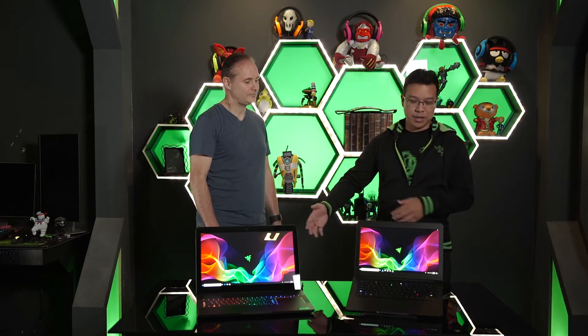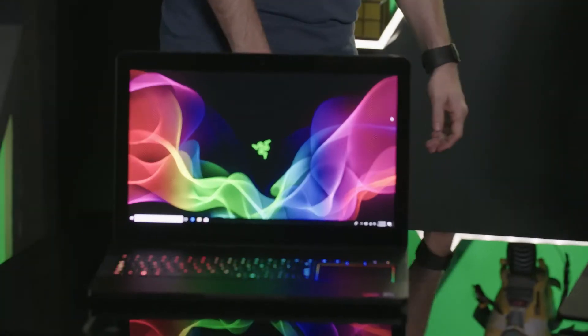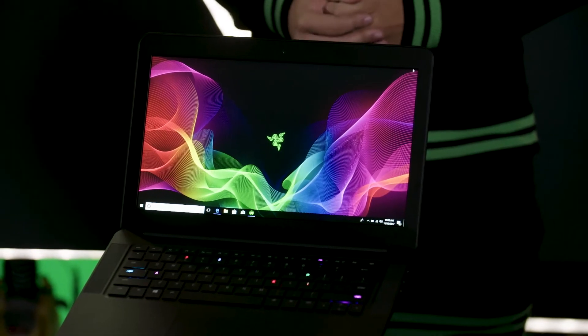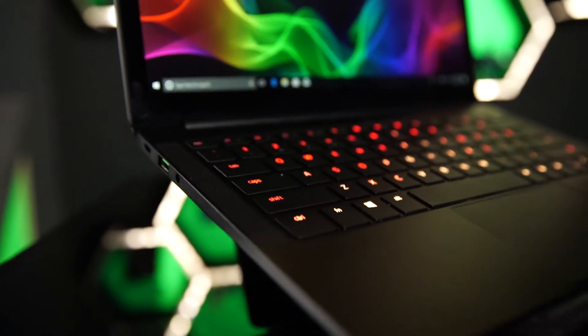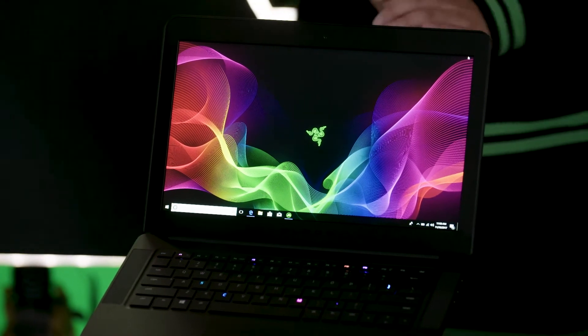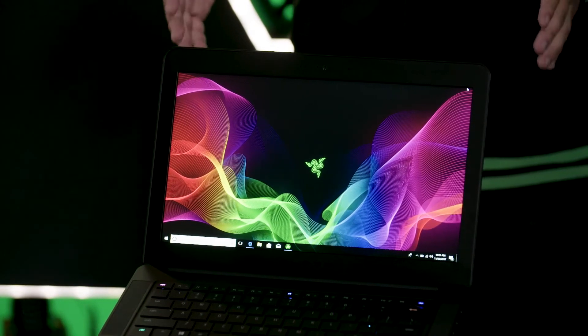We have two flavors for you: the 14-inch Razer Blade and the 17-inch Razer Blade Pro. The 14-inch Razer Blade has been one of our most well-known gaming laptops for quite a few years now. This is built for gamers on the go — students traveling through classes, or anyone who wants a powerful yet portable gaming system. You can see here the 14-inch model with the Full HD matte display. We also have a 4K touch display option, great for gaming, content creation, or watching 4K media like Netflix.